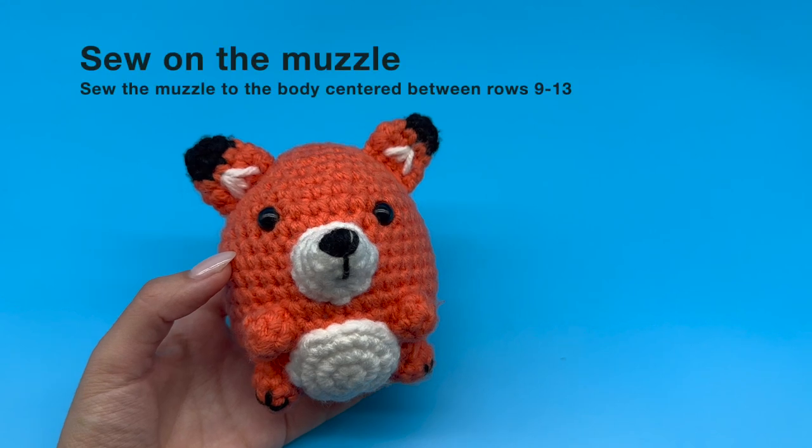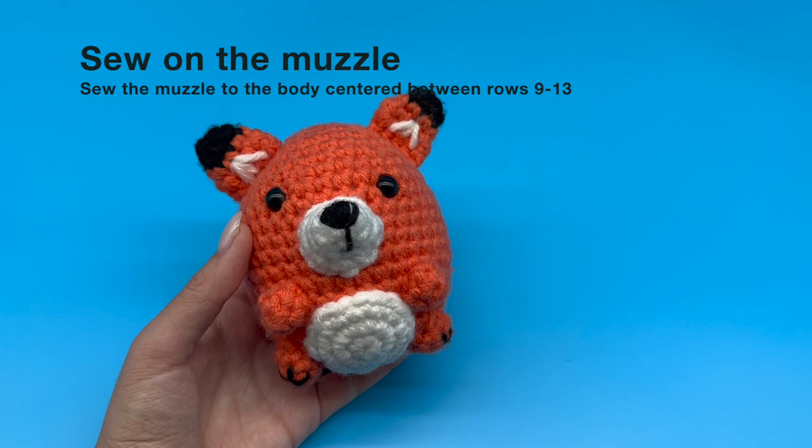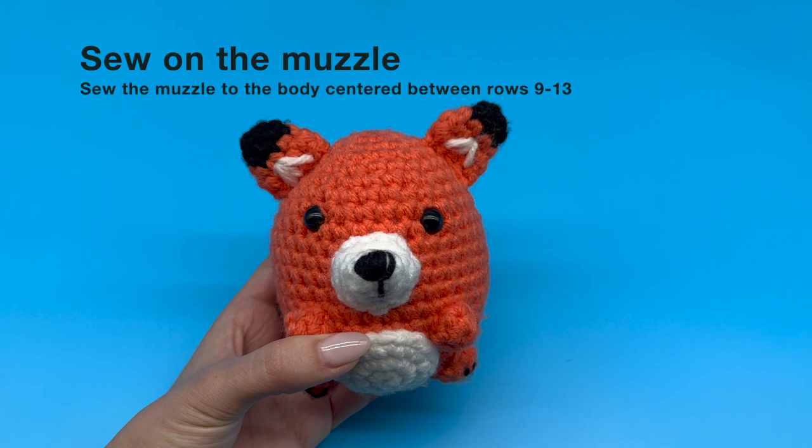In this tutorial we are going to learn how to sew on a 3D piece. We have five 3D pieces for our Ruby the Fox: the muzzle, the two arms, and the two legs.